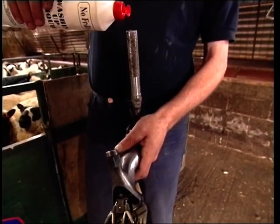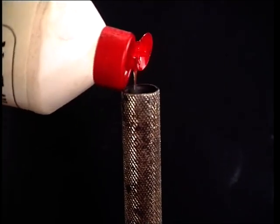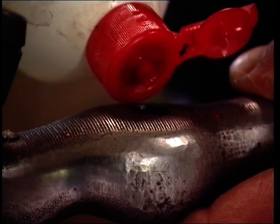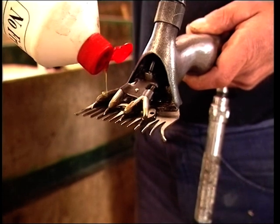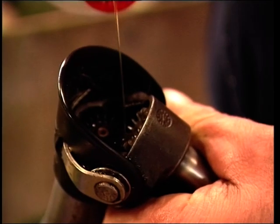Once set, you'll need to be sure that the handpiece is also well lubricated before starting to shear. To do this, place a spot of oil down the viral to lubricate the spindle, then a spot in the oil hole at the top. Put two or three spots on the comb and cutter, and lastly a couple of spots on the cogs at the back.